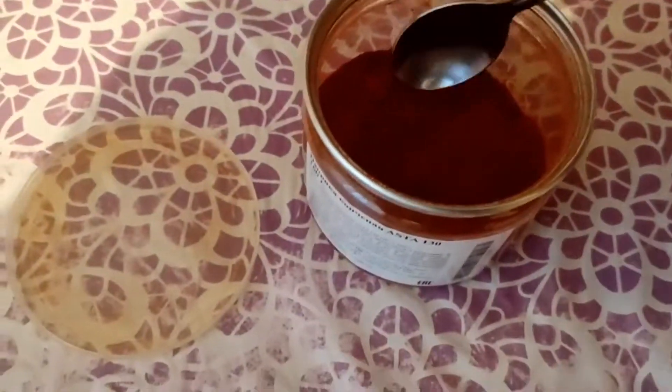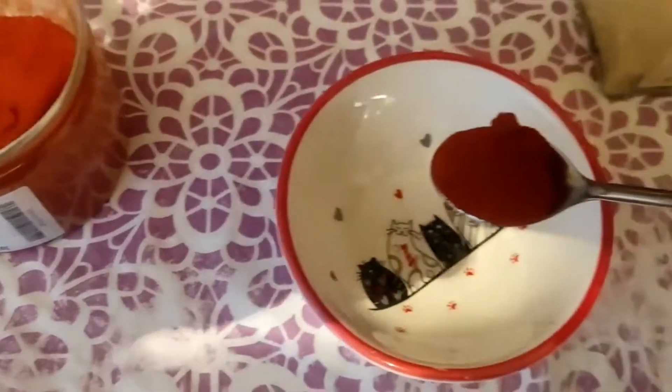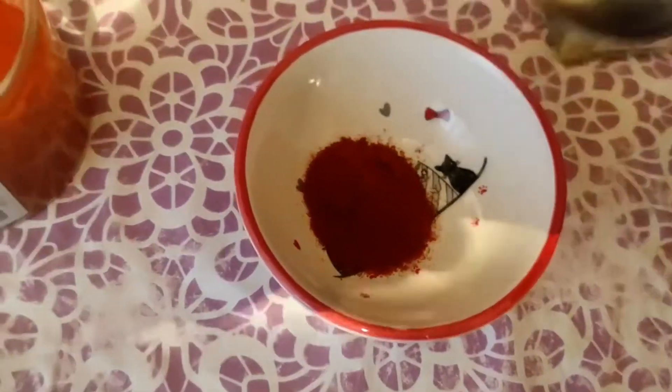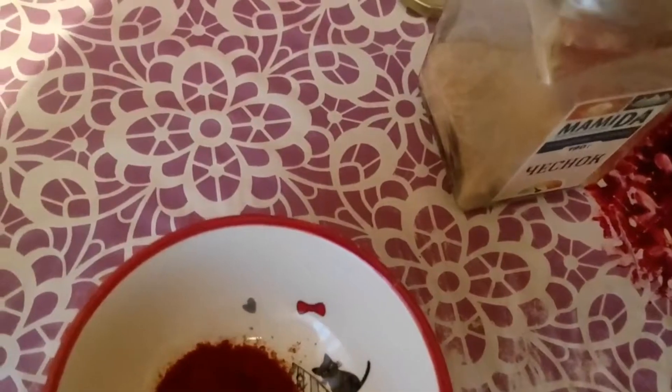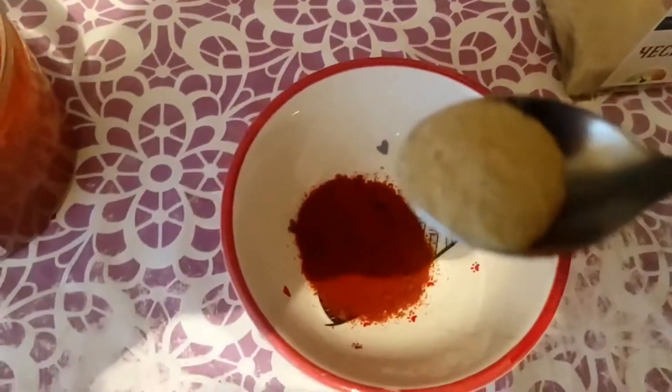While the peppers are roasting, prepare the seasonings. You can use your favorite seasonings. I used smoked paprika, garlic granules, and an all-purpose seasoning that consists of salt and various dried vegetables. So I don't add salt separately.